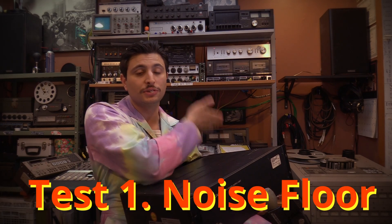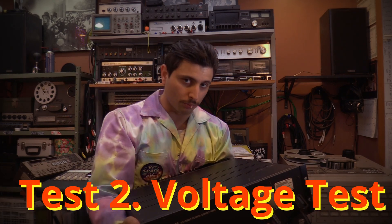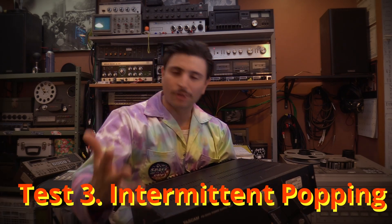We are going to be doing three tests to compare the working conditions of this power supply as-is and then after I do a recap job. The first test is going to be a simple noise floor test where we listen to the noise floor of this control board and compare to see if it improves after the recap. The second is going to be looking at the DC voltages leaving this power supply being sent to my control board. The third test I'm not going to be able to do on camera — it's going to take weeks to months to figure out if it fixes it, because it has to do with an intermittent problem I can't replicate on camera.